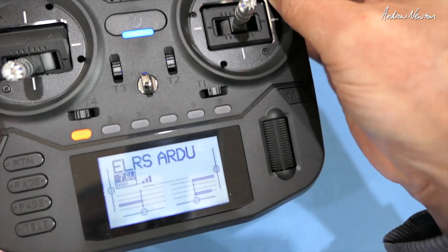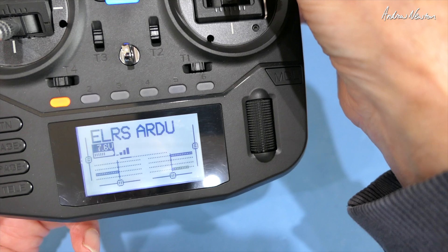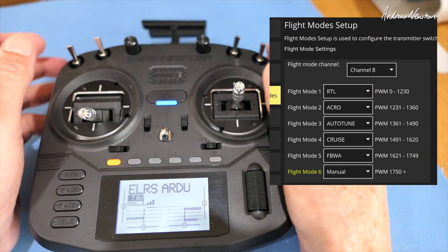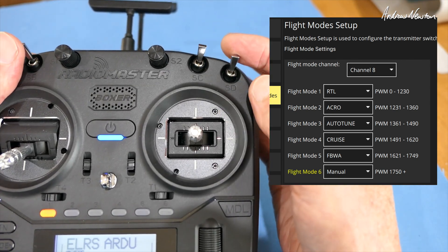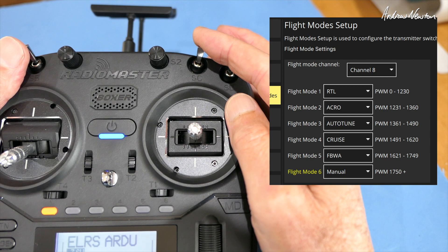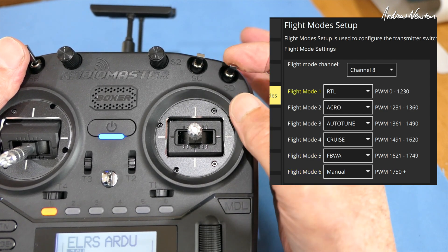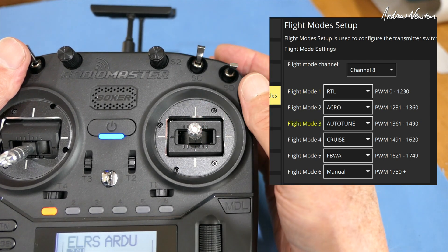Now, looking at channel 8, we have three positions with SD switch down, and three positions with SD switch up. With SC and SD up, here's flight mode 6, flight mode 5, flight mode 4. Flick the other switch: flight mode 1, flight mode 2, and flight mode 3.